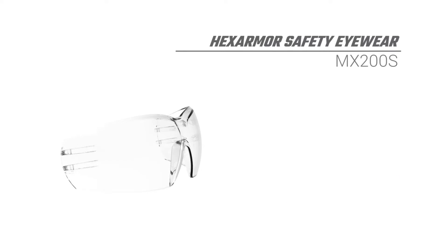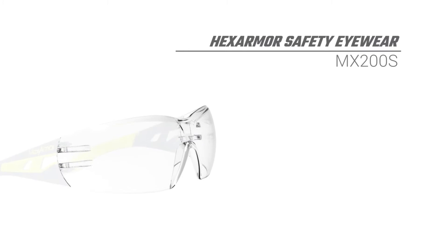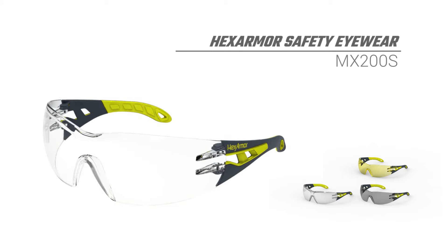As with all HexArmor eyewear, the MX200S blocks 100% of all harmful UV rays. HexArmor.